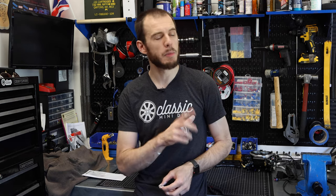Hey everybody, Cole here with Classic Mini DIY, and on today's episode we're going to take a break from the supercharged build and do a little bit of electrical work, so stay tuned.